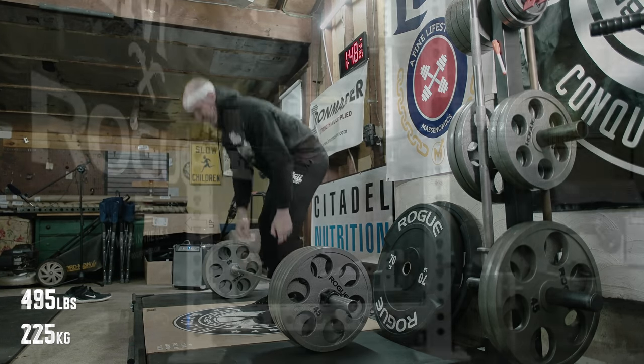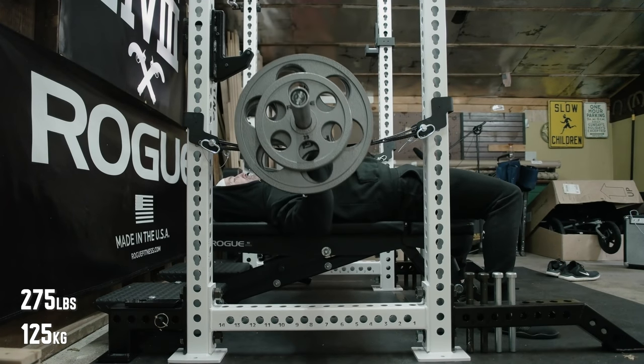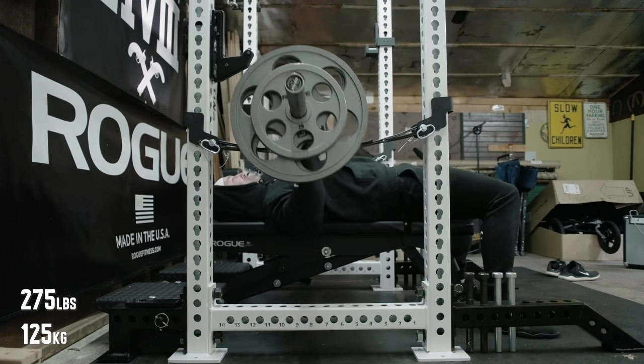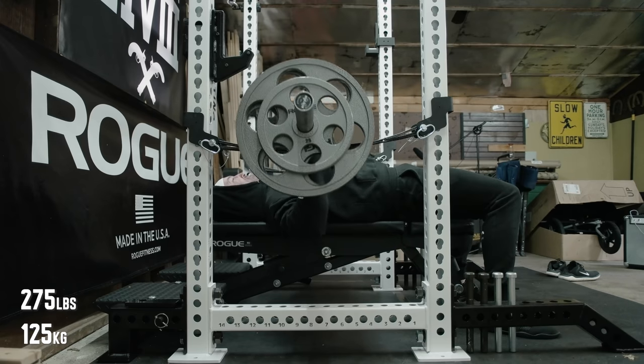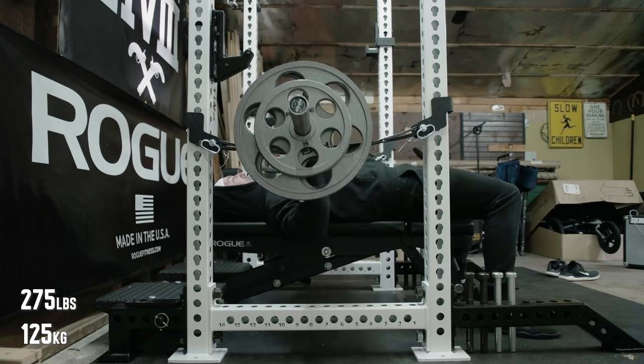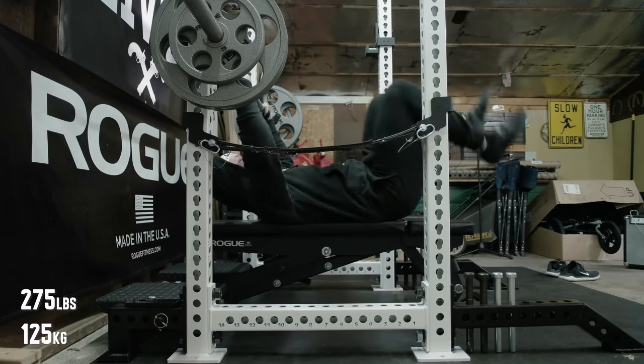On the top set of bench it called for 270, but I didn't feel like loading all the change plates, so I bumped it up to 275 — and this moved really, really well. I'm rating all of my last sets by RPE just to keep track of things, and everything is progressing pretty good. Looking forward to next week. Hope you guys have a good one; as always, thanks for watching and stay big.